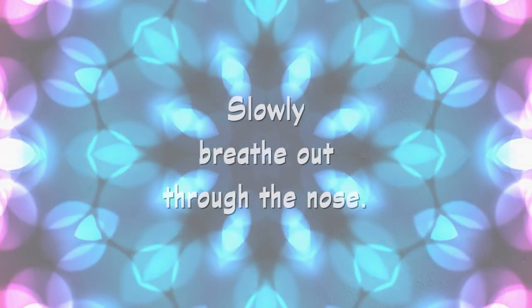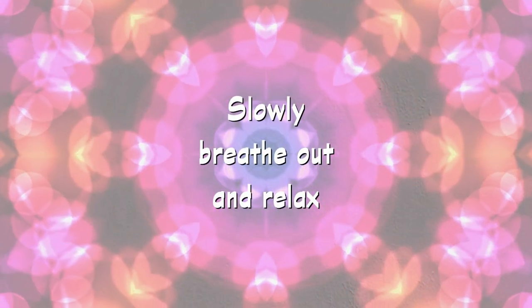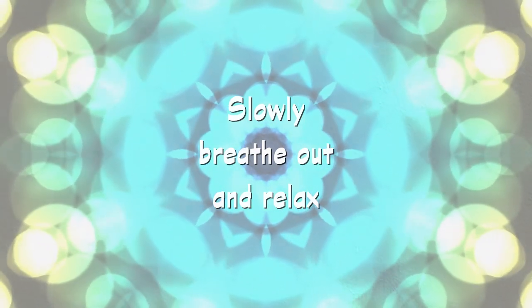Breathe out calmly and evenly. Inhale and feel your belly rise. And exhale and relax.